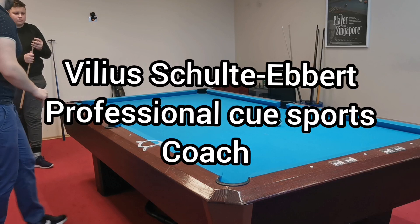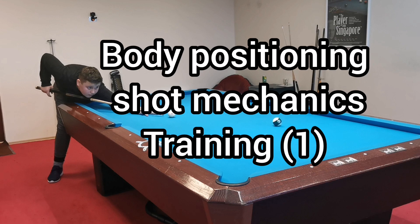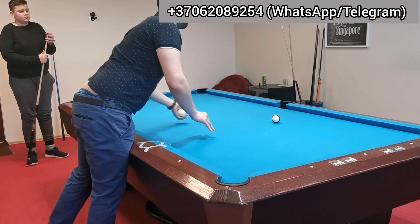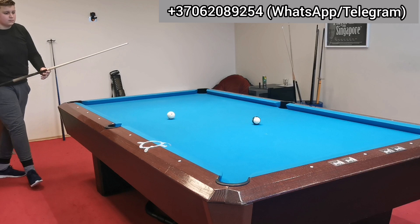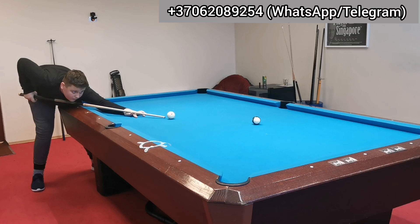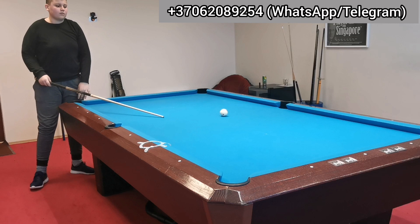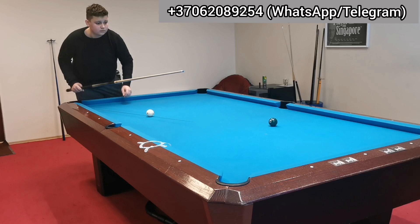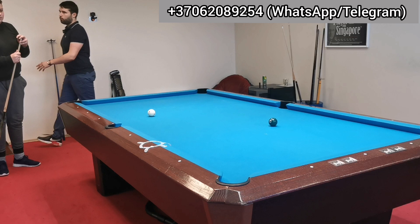Okay, simple shots. Turn your body more, spread your left. Okay, better. Longer bridge, longer bridge. You see how the cue ball is reacting right now? You're hitting softer and you're getting reaction on the cue ball. Again, a little bit wider and longer bridge, full backswing.